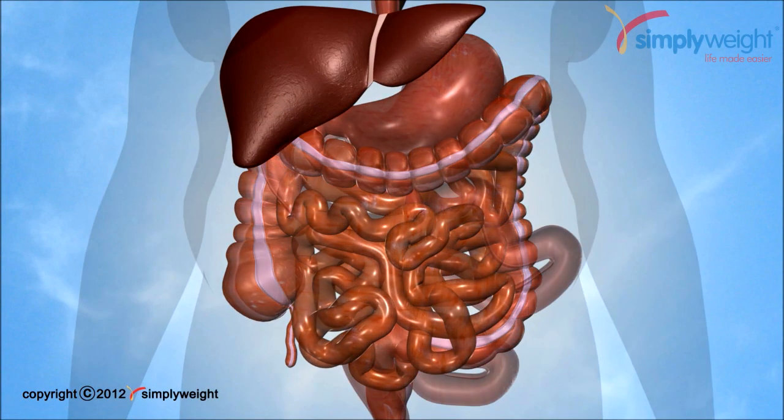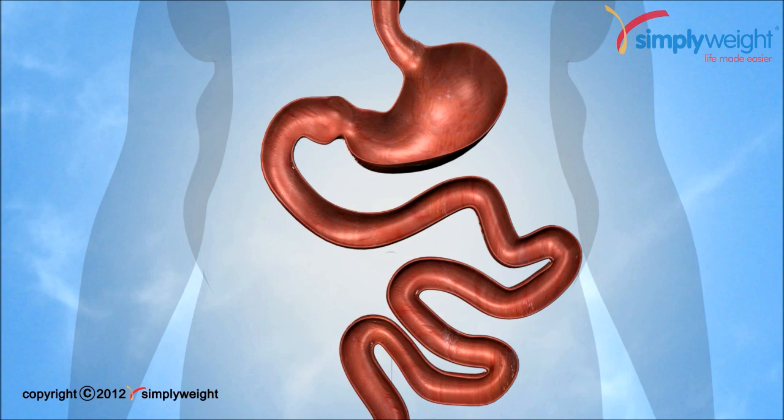Endo Barrier is a new technique for weight loss that does not involve cutting or stitching. This not only helps with weight loss but has been shown to improve blood sugar control in people with diabetes.